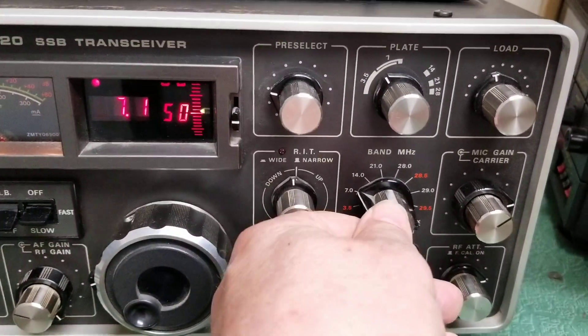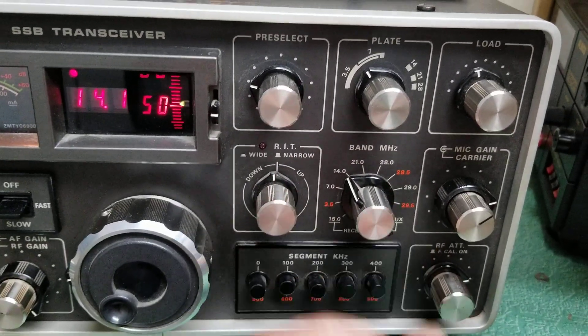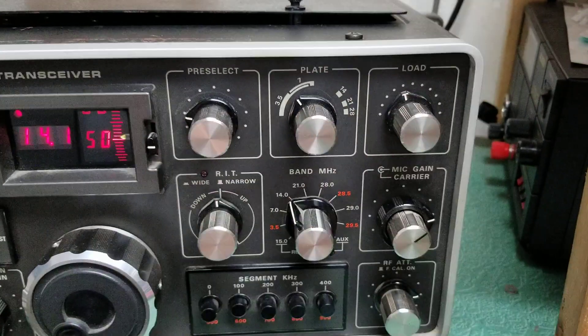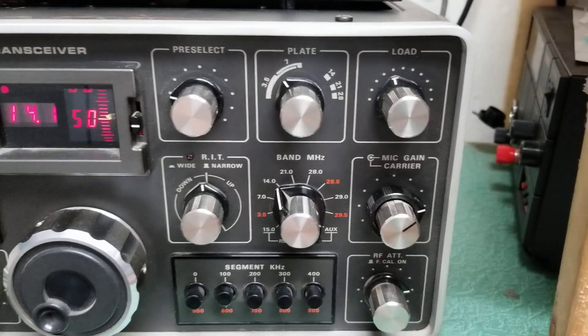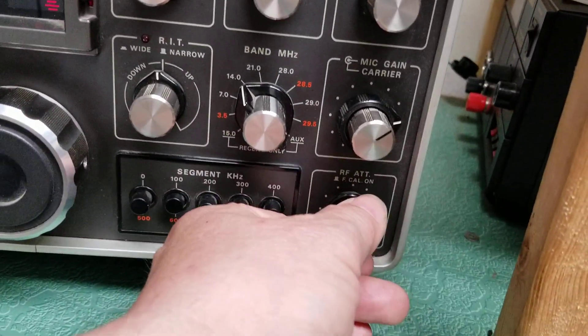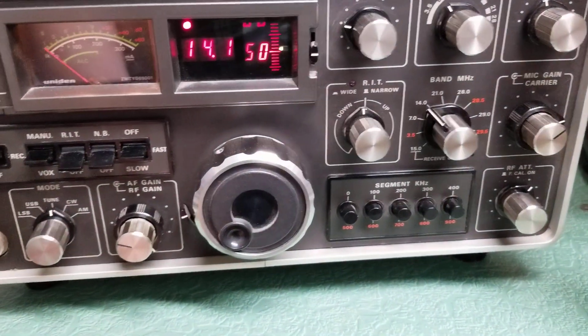Here's your band select — we'll go to 20 meters, there's 20 meters. Here's your plate control, your pre-select load control, and here's your carrier control and mic gain control. Down below is your RF attenuator.